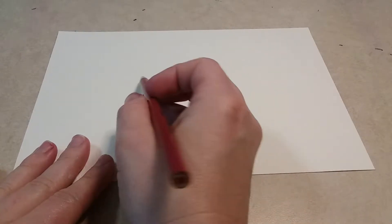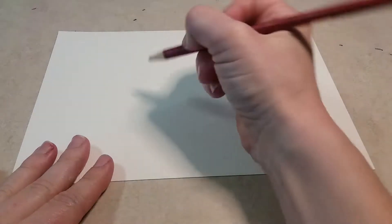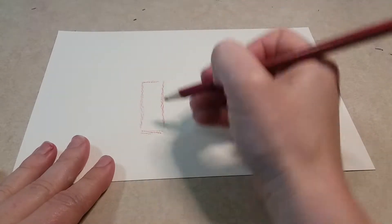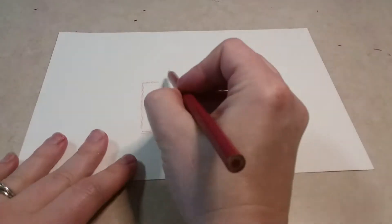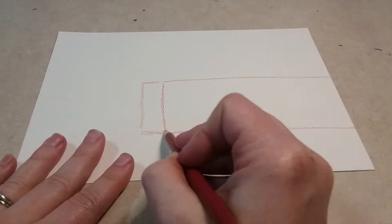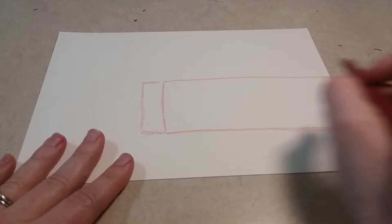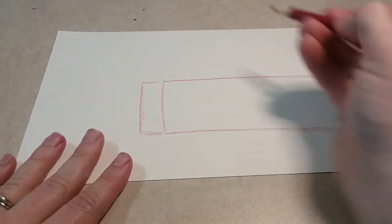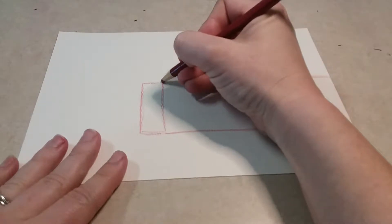To get started, you don't want to be right in the middle — you want to be a little bit to the left. Draw a thin rectangle that's taller than it is wide. Then draw a really long rectangle that is wider than it is tall, going all the way off your paper. You can go back and darken these.